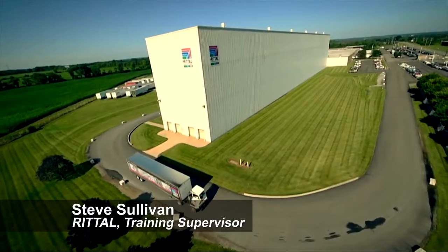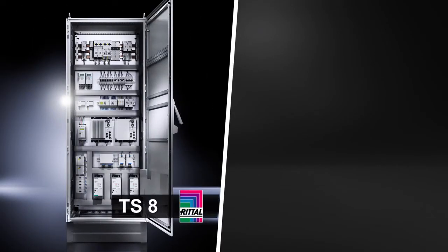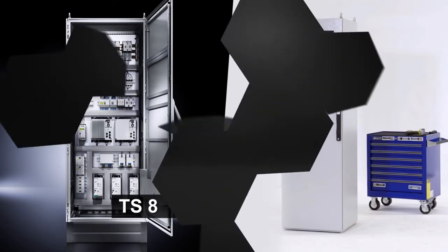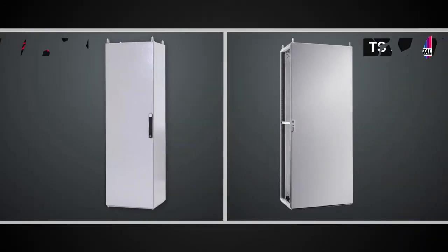Hi, this is Steve Sullivan, training supervisor at Rittal Corporation. In this video, we're going to compare two freestanding modular cabinets, the Rittal TS8 and the Hoffman ProLine G2. Both of these are modular freestanding cabinets available on the market today, and we're going to compare some tasks that lend themselves to use costs of working with each design.